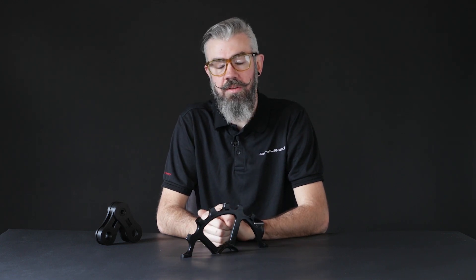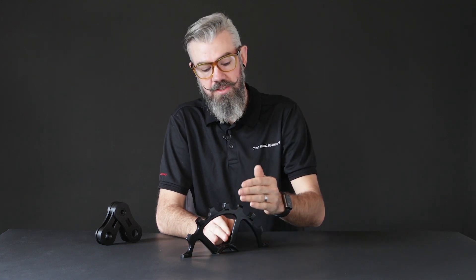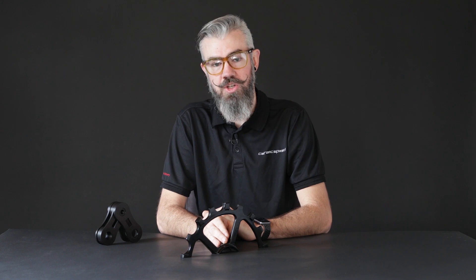With the new CeramicSpeed narrow wide profile we have a symmetrical design evenly matched in the top and the bottom, allowing secure chain retention as the pulley takes the chain at the bottom, as well as crisp even shifting at the top, getting positive engagement with every chain link whether it's an inner or an outer link engaging in the wide or the narrow tooth on the pulley.